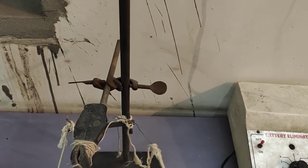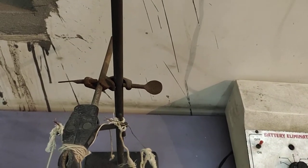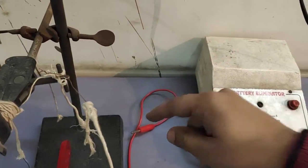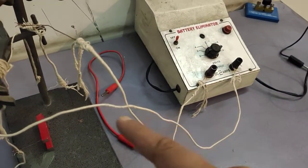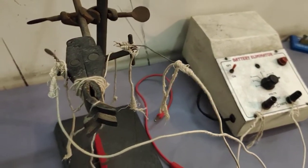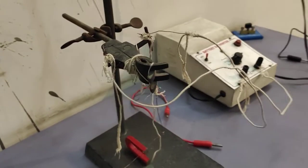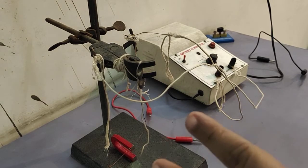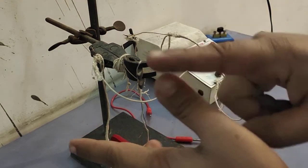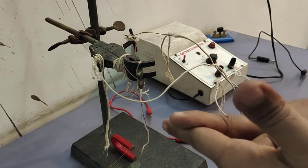I made a wire marker so that you can know which is the positive terminal and which is the negative terminal. Now, here you can see — applying Fleming's Left Hand Rule — what does the Fleming's Left Hand Rule say? Stretch your thumb, forefinger, and middle finger.